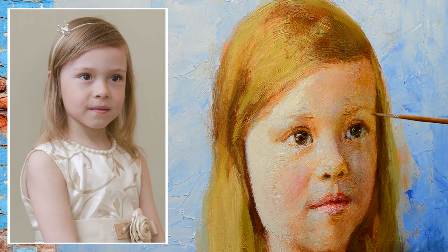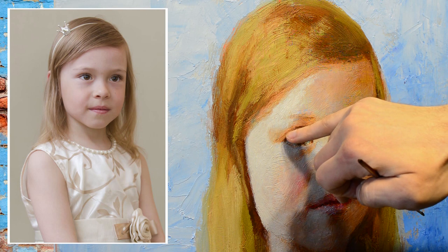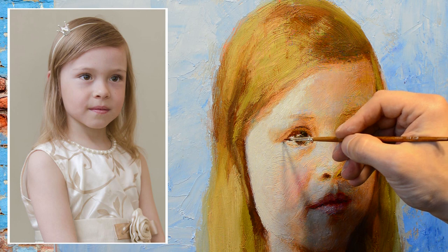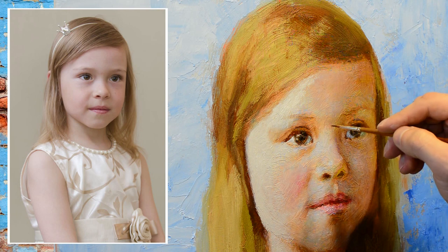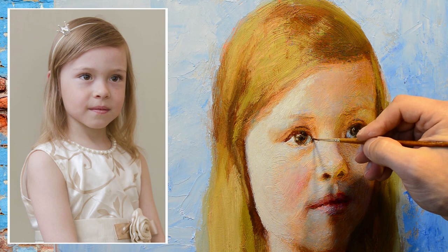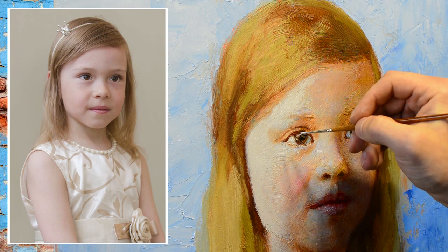Now we have most of the work coming to the end. We have outlined the composition, proportions, blocked in the lights quite thick, and worked the shadows. We already have big tonal relationships, and now we can devote more time to the likeness — drawing the details and correcting the form.